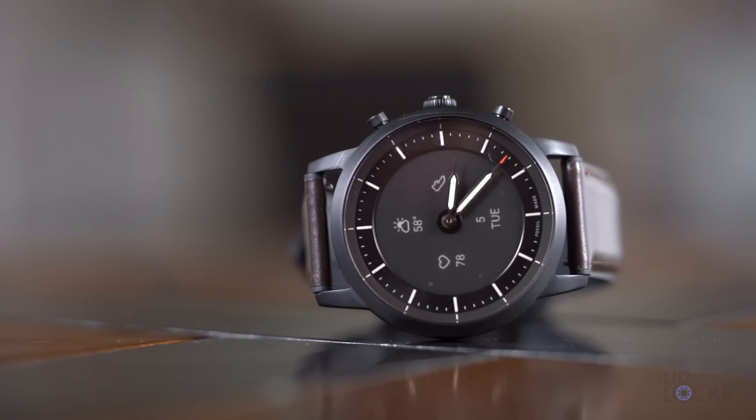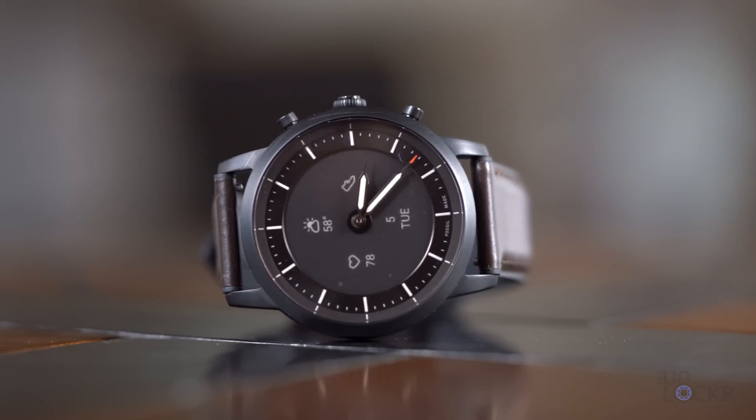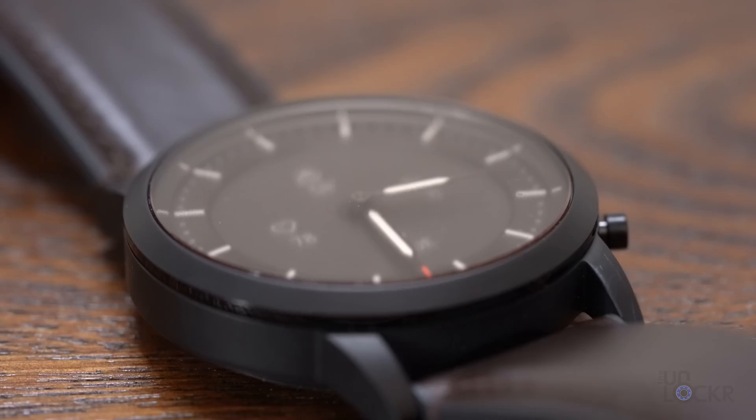Fossil just launched the new Fossil Hybrid HR, a smartwatch that uses e-ink with the traditional watch face on top of it. Since they sent me one for review, I figured I'd try to do a complete walkthrough on it for you guys. A complete walkthrough on this channel is where I try to go through every single feature I possibly can on a new device so that you guys are better prepared should you be in the market to actually go buy one. There's a lot to go through, so let's get started with the styling.